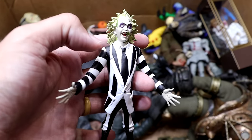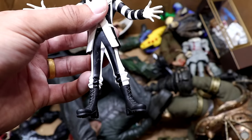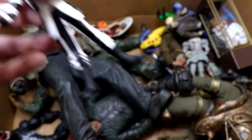Next up we have another Toonie Terrors figure — it is Beetlejuice, and we've got to be careful not to say it three times. But the suit design on this guy looks amazing. Very cool figure. I'd like to see an ultimate version of this guy from NECA, but the Beetlejuice Toonie Terror is really cool — and we're going to move on now before we say it three times.